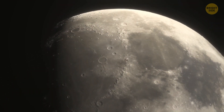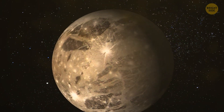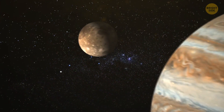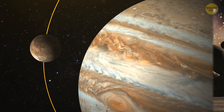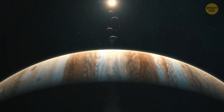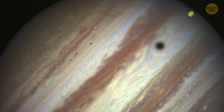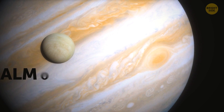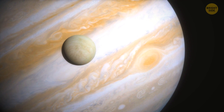A moon is considered large when it's the size of our planet or bigger. Ganymede, for instance, is bigger than Mercury — we basically call Ganymede a moon just because it orbits Jupiter; otherwise, it has all the other characteristics of a planet. It's no surprise that Jupiter has the biggest moons in the area, as it beats all other planets in our solar system in both size and mass. Jupiter is believed to have almost 80 moons in total, with only 53 of them being given official names.